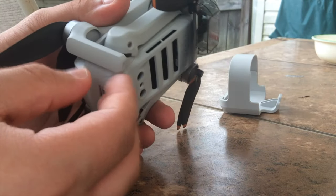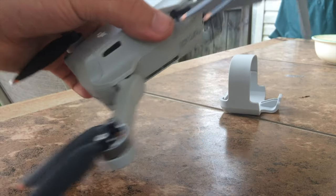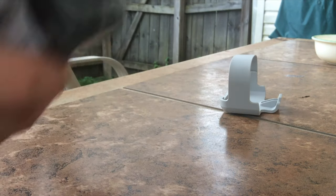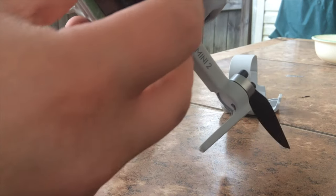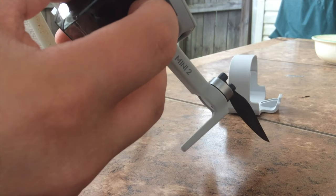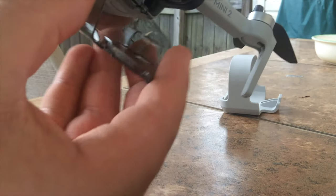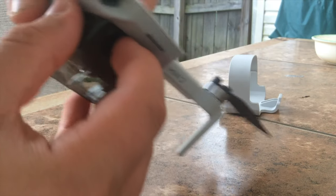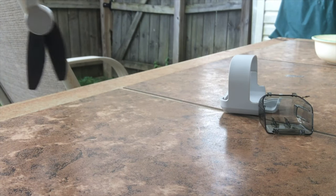You're going to want to open your front arms first and then your bottom ones. If you do it the other way around, a little peg thing won't let you open them. Now take off the gimbal protector — just put your finger here, push the clips, and take it off. To put it back on, you just push it in. Now we have our drone ready to go.